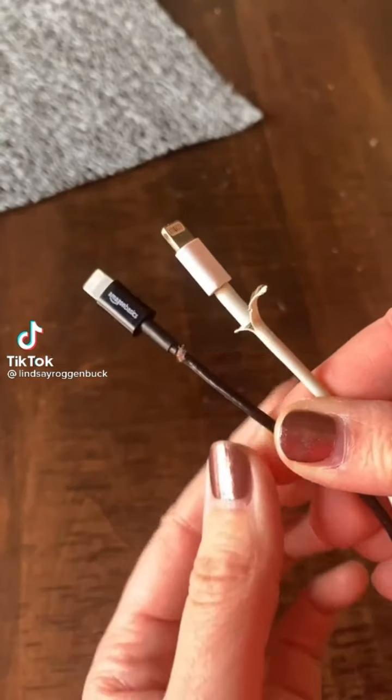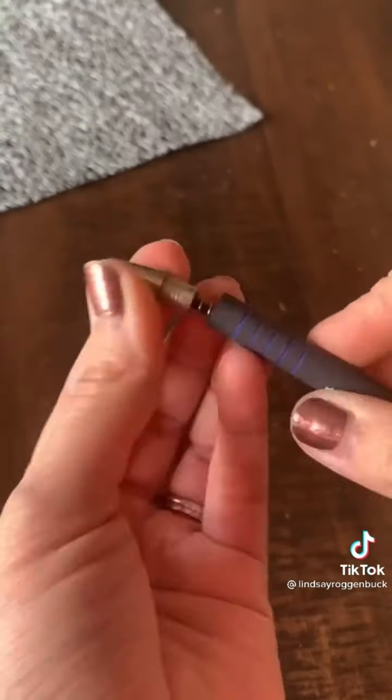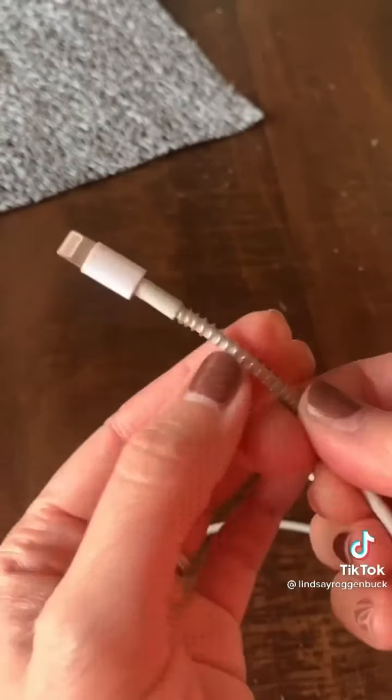Life Hacks you'll thank me for, part 20. If you want to protect your phone chargers from constantly ending up frayed, just use a spring from an old click pen. Wrap it around the end and now your cord is more protected yet still flexible.